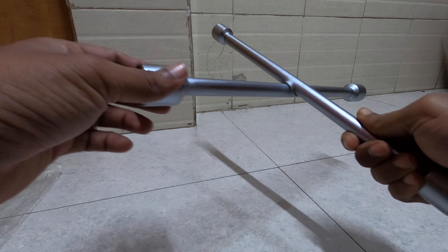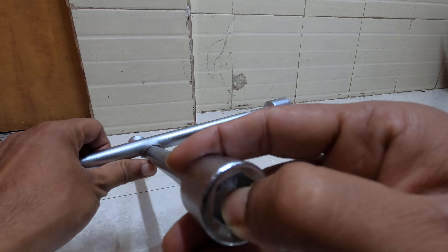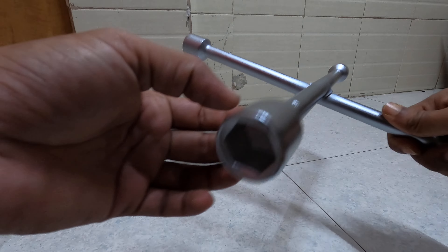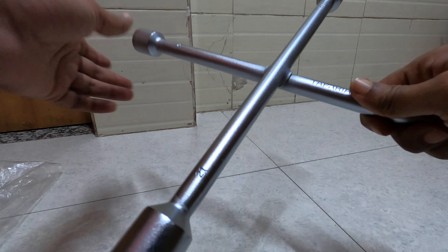It's heavy duty, heavy. Can be used to open even very rusted bolts. A wheel can be opened very easily with this.